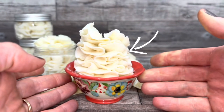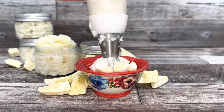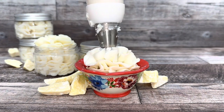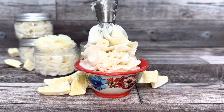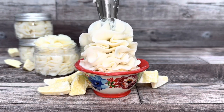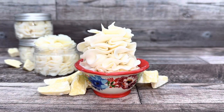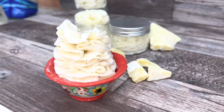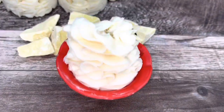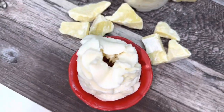Quick tip: to get frills that go back and forth and fan out — not just straight up and down — keep the tip in the same position and turn it back and forth in small half turns. These frills are gorgeous. Just know that this type of nozzle leaves a perfect hole in the center, which I really don't mind because the frills are so beautiful.